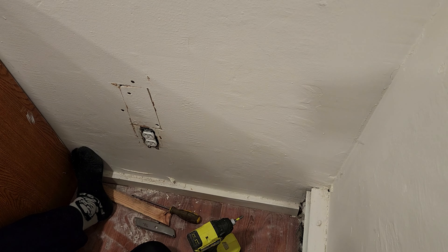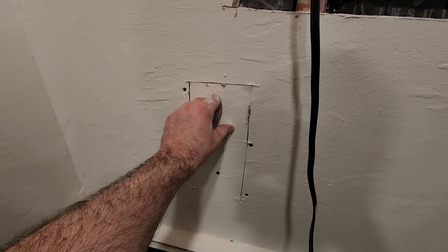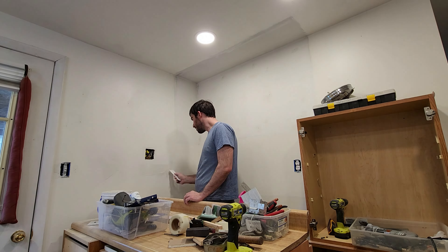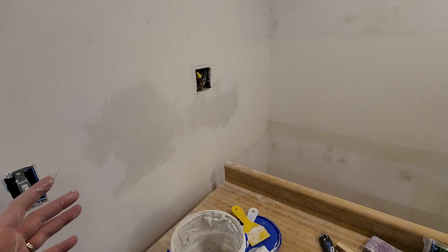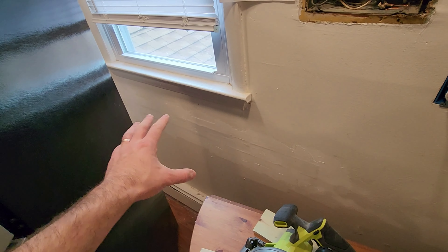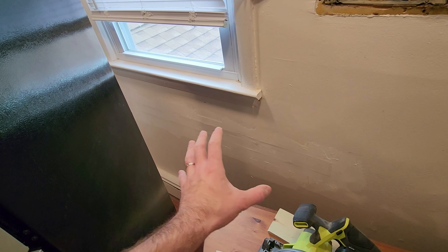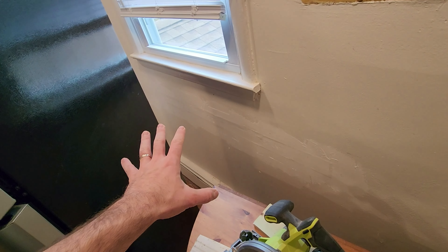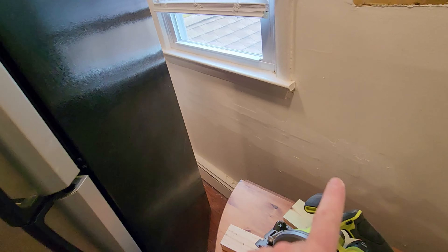To patch the holes, I screwed some scrap wood behind the hole and popped the old piece of drywall right back in. If I had lost or damaged that piece, I just cut a new piece to size and added some tape and spackle. All the patching is done for the drywall and I have at least one coat of spackle over everything. This area in particular is challenging — it's just a long strip, so I put one thin layer of spackle with some mesh tape holding it in place. I'm not too worried about this patch because the counter is going to be above it, but I still want it pretty nice. So I'm letting that dry, doing another layer, sanding it down, and then we're ready to paint.